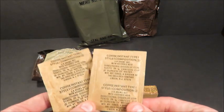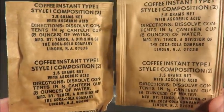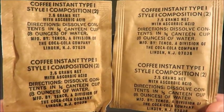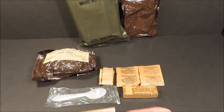It looks like coffee instant style one, composition two. It wasn't just in the 60s — I was wrong in that last video, because they were using it up through the 70s. Tenco is still packaging it. It does look a little bit different in the text layout, but it is ultimately the same exact thing.